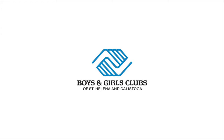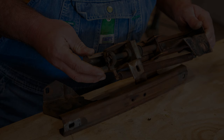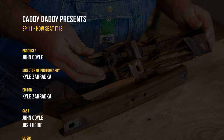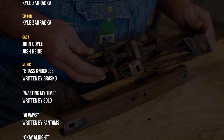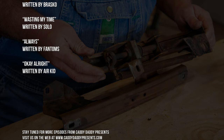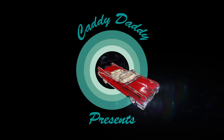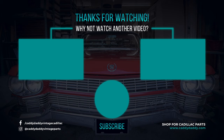You can donate by clicking the link in the video description. I'll see you next time.